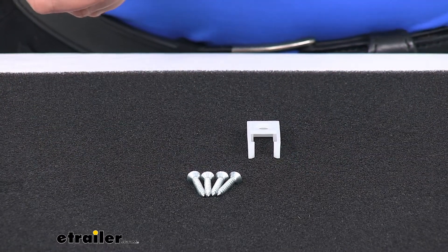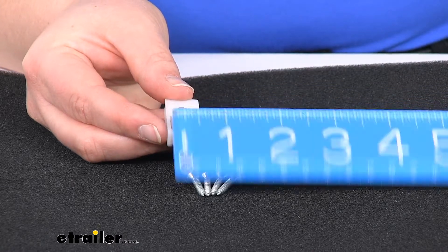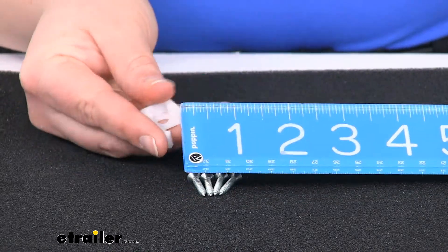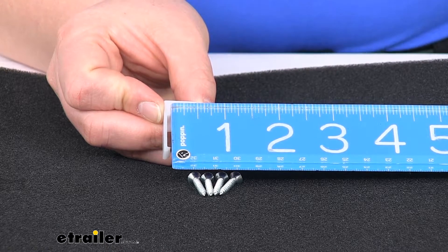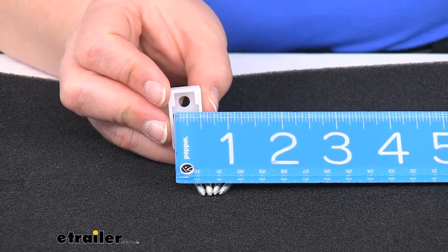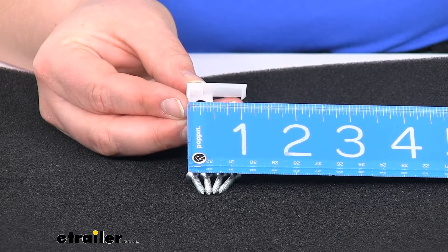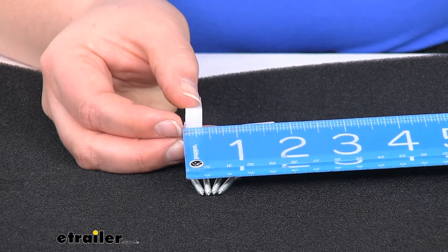As far as size, they will fit over about a half-inch wide track — you can see that there. And then this narrower portion is about three-eighths of an inch across, turn that up a little bit so you can see it. So three-eighths of an inch there. The total length is about one and an eighth inches long and then about three-eighths of an inch thick.